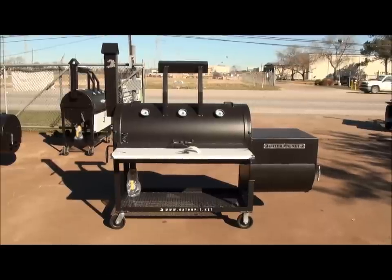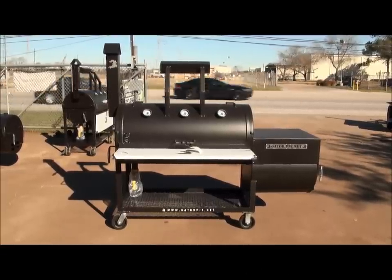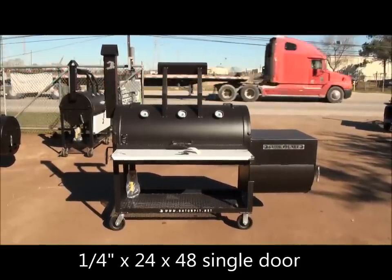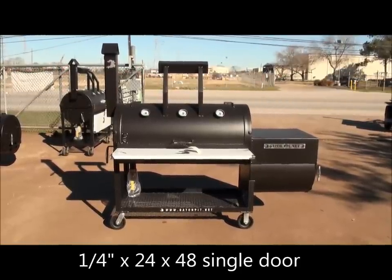This is a model that is based off of my personal pit in my home that I use. It's a 24-48, quarter-inch wall. It's 24-down, about 30-inch wall, single door, counter-weighted, three gauges.